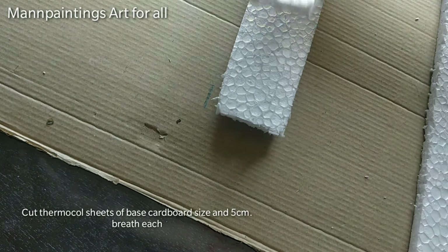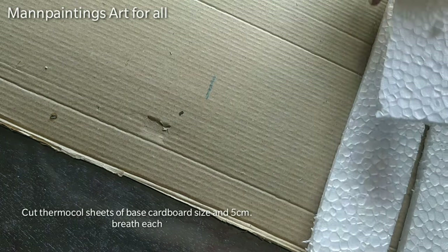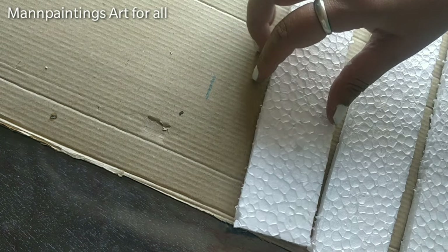I am placing these styrofoam sheets over the cardboard with some gaps and using white glue to paste all the sheets.